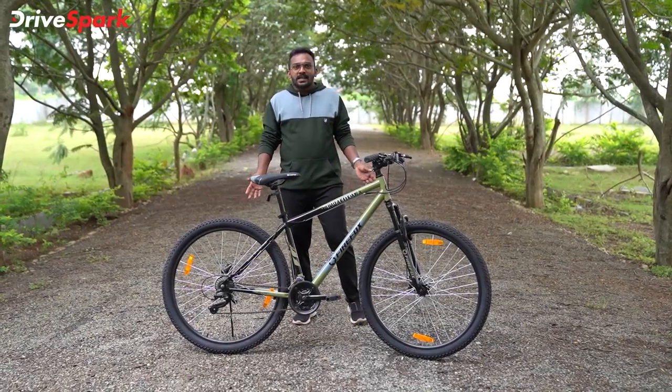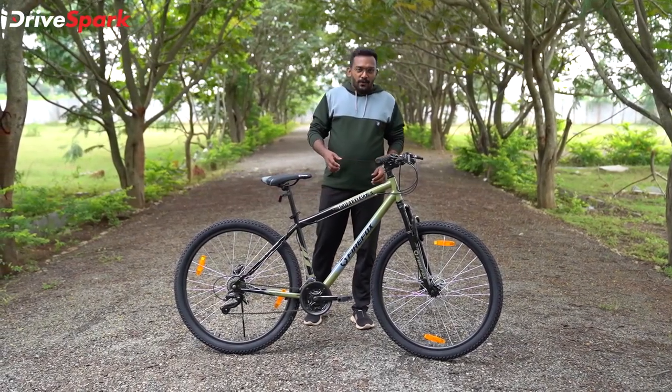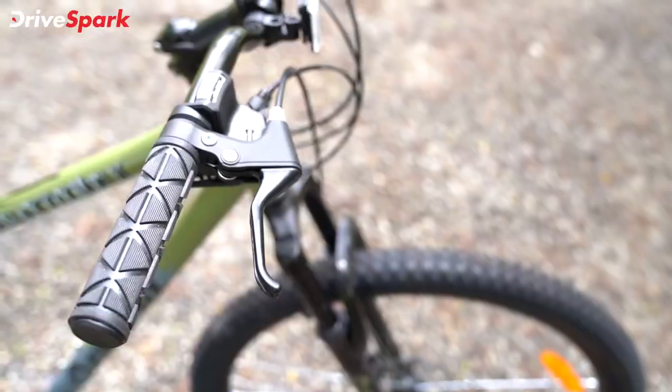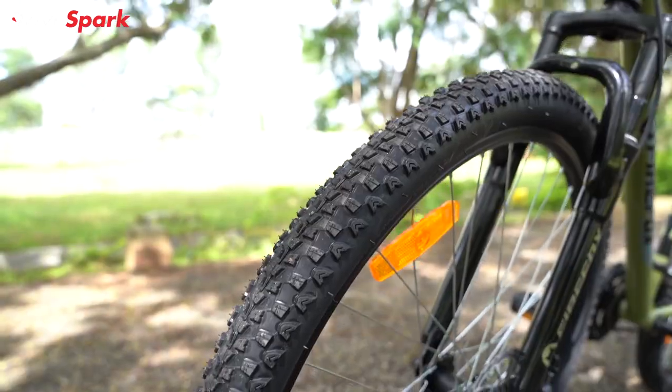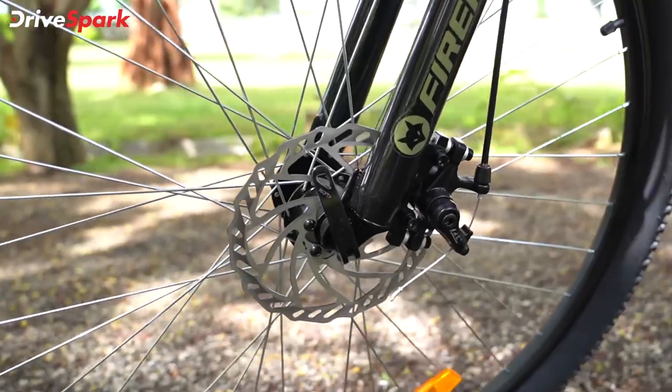This is the pedal disc brakes. This is the premium material brake lever.